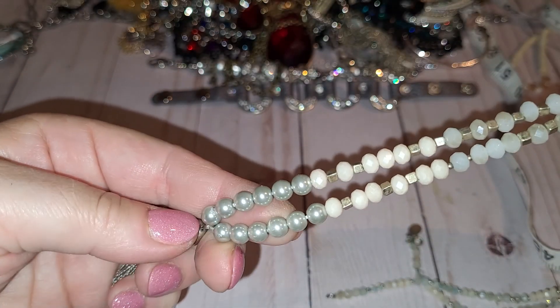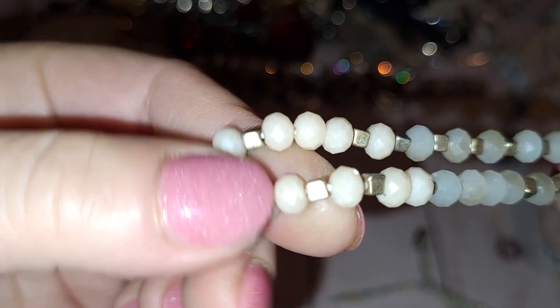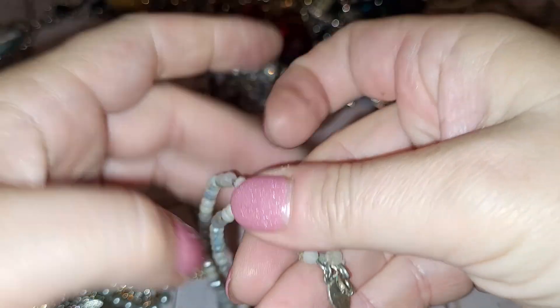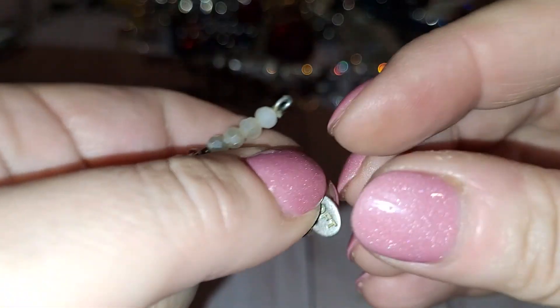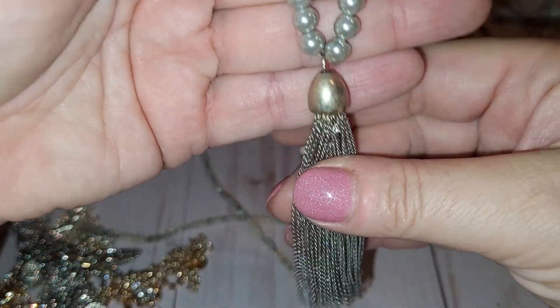This is a necklace with faux pearls, crystals, and metal cubes as separators. The maker's tag says Loft, and it has a silver tone tassel.